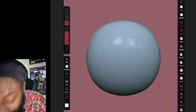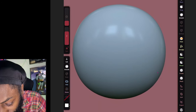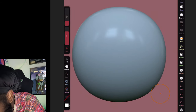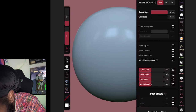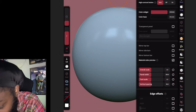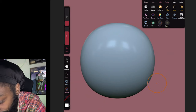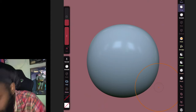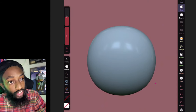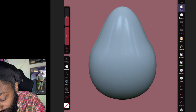As soon as you open it up you're gonna see a cylinder shape. First thing we're gonna do is come over to the drag tool and we're gonna make his head — so you're gonna drag that up with the drag tool.